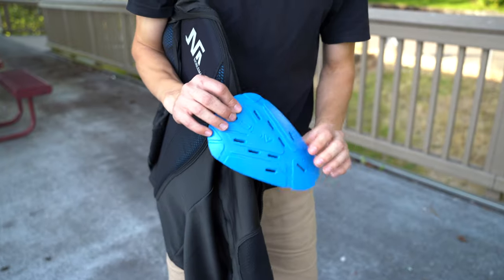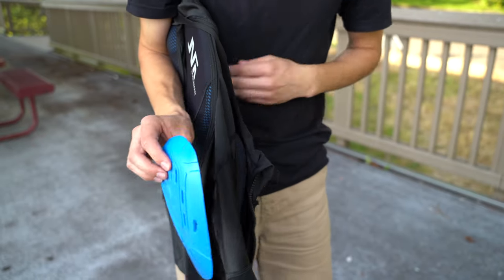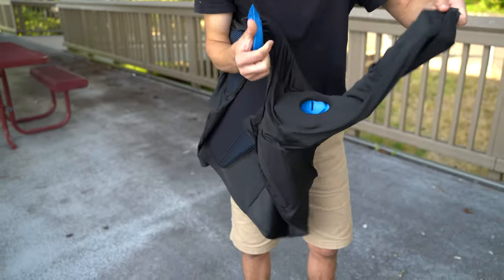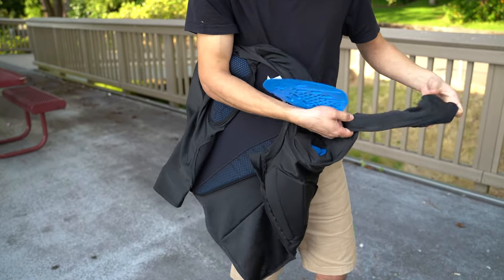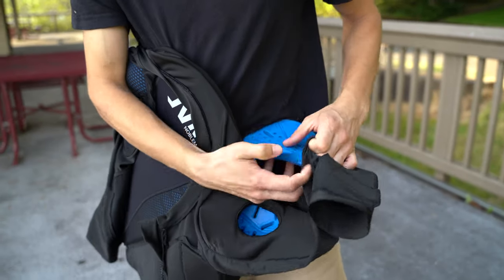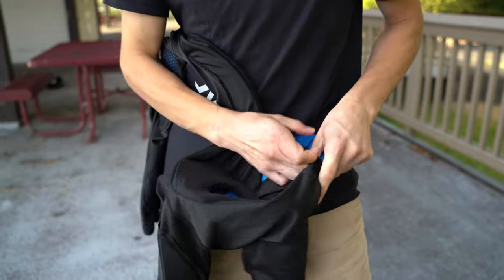These are the pads — this is the shoulder pad — and we'll show you how to install it. It's really simple, and you can easily take the pads off and wash the t-shirt. It has a superior cut, meaning the armor is secured in place and doesn't move around.